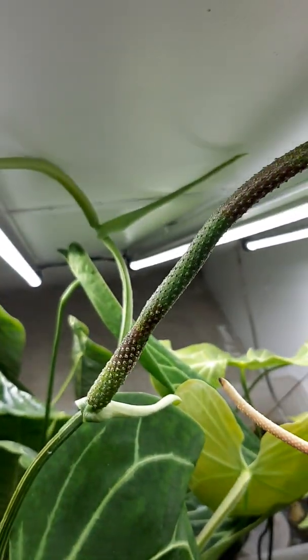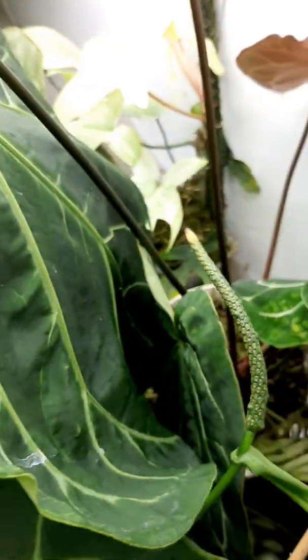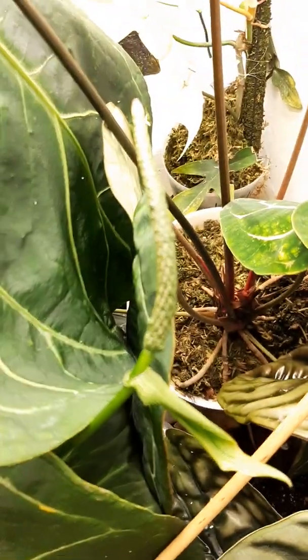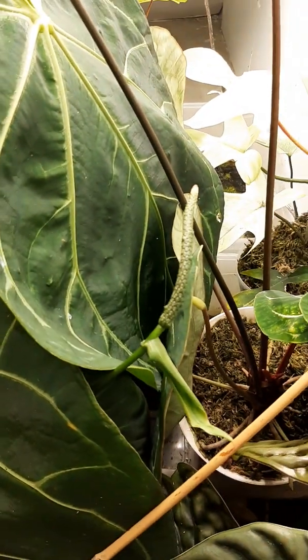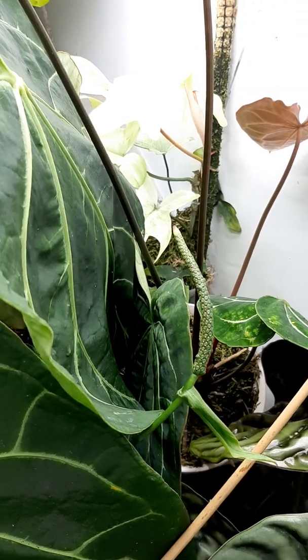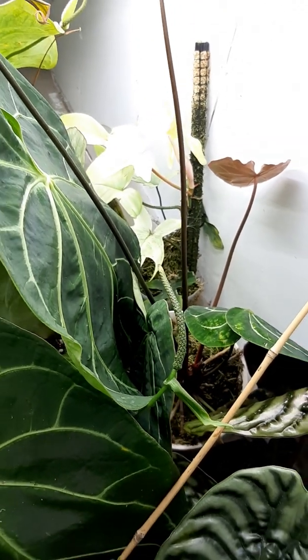This is an older Magnificum Inflorescence. Here is a Forgetii Inflorescence that has been pollinated also, and you can see it's forming little berries. See the little bumps protruding? Those will turn red in a few weeks and be berries.